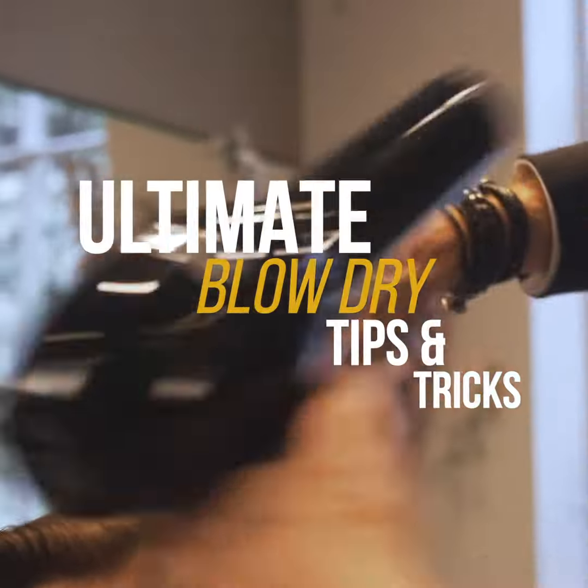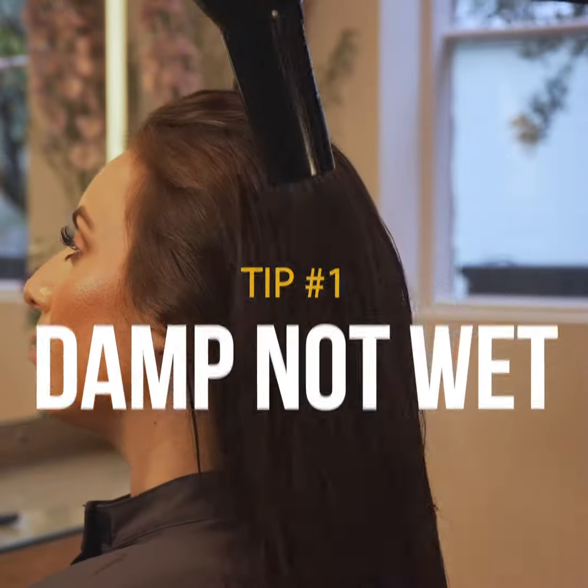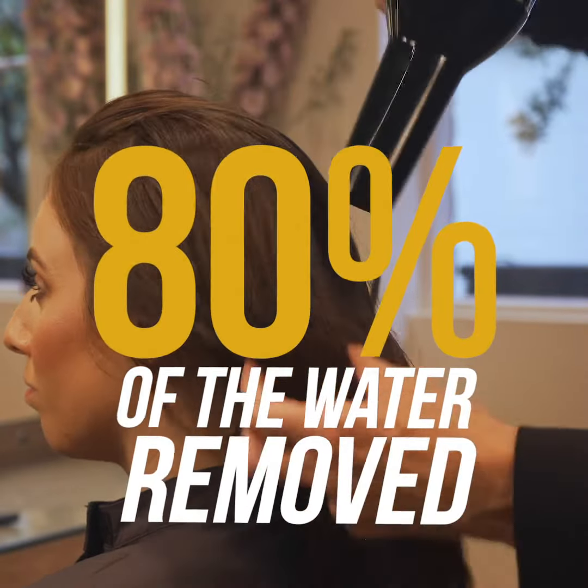Hi there, these are my ultimate tips for easy blow-drys. Tip 1: Don't brush blow-dry dripping wet hair. Remove 80% of the water first, either naturally or with a dryer diffuser.